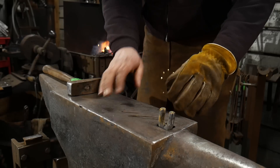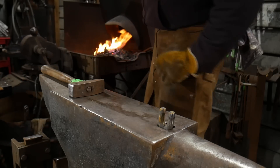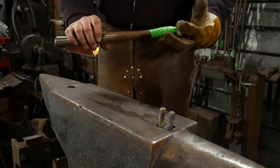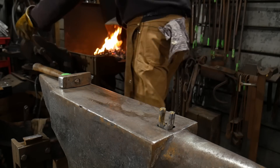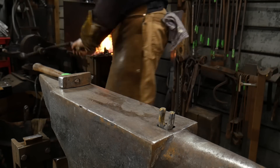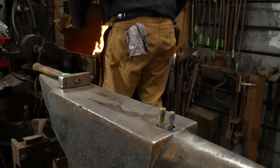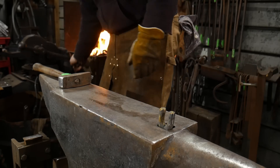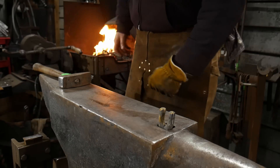We're going to get this nice and hot. Tighten up the old hammer handle — I need to put a new handle on this. I seem to go through these at about five to ten thousand hammer licks and I need a new handle. I'm rough on hammer handles. Comment in the comment section down below if you're rough on hammer handles too. It just seems like some guys are hard on tools sometimes.